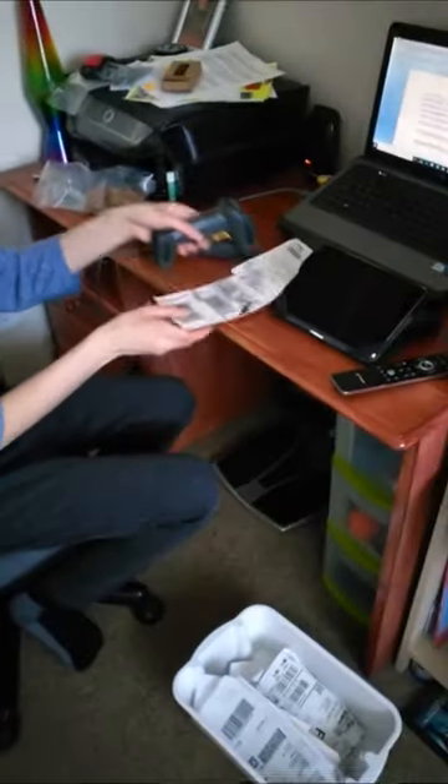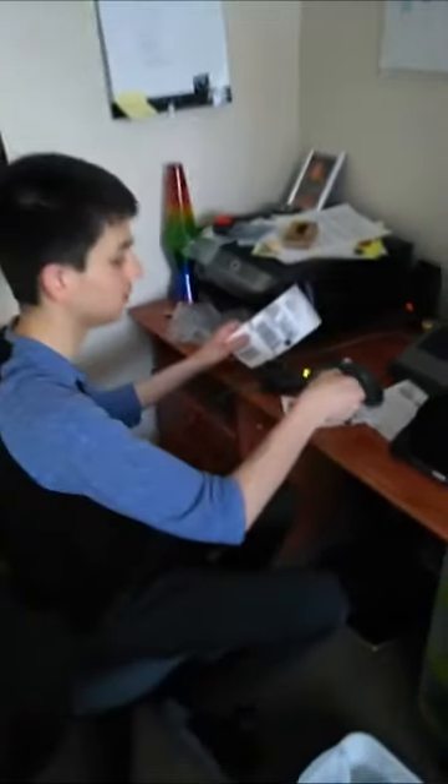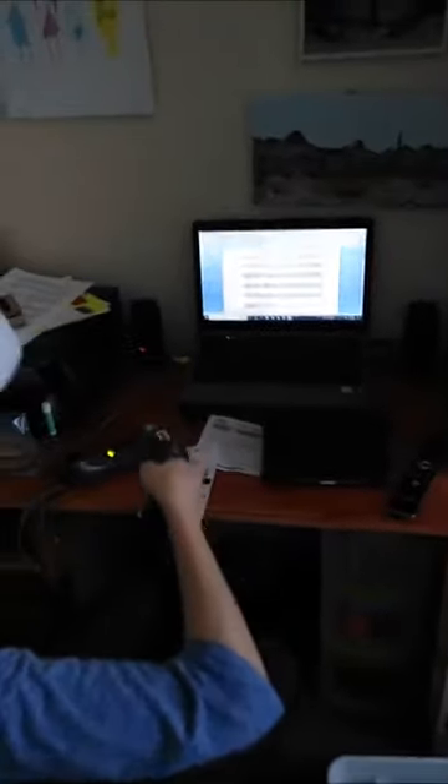I'll be right back — I just need to get something. Okay, I've got some MaxCode labels here on these labels I just got recently. I need to clear all this data first. I'll point the scanner at the code, pull the trigger, and it gets it. Let me scan this other one too.